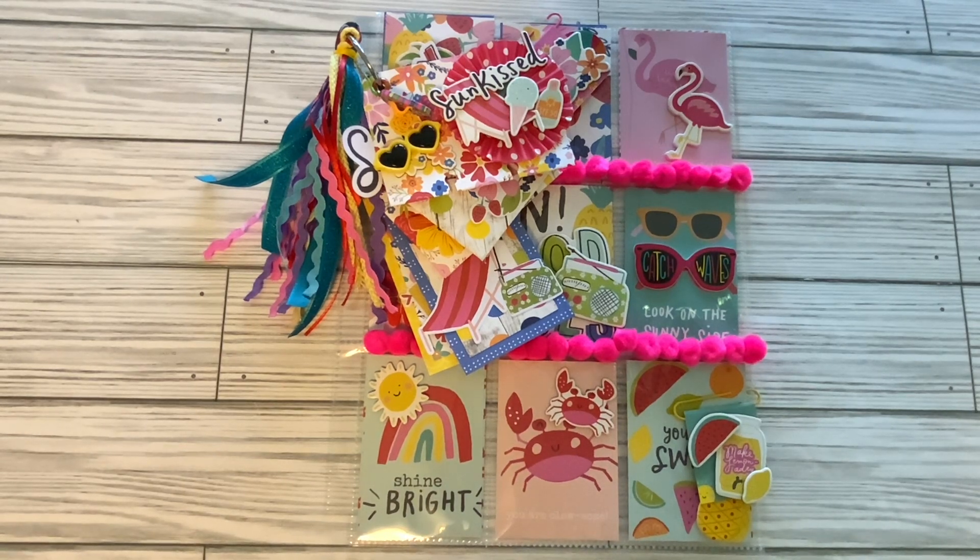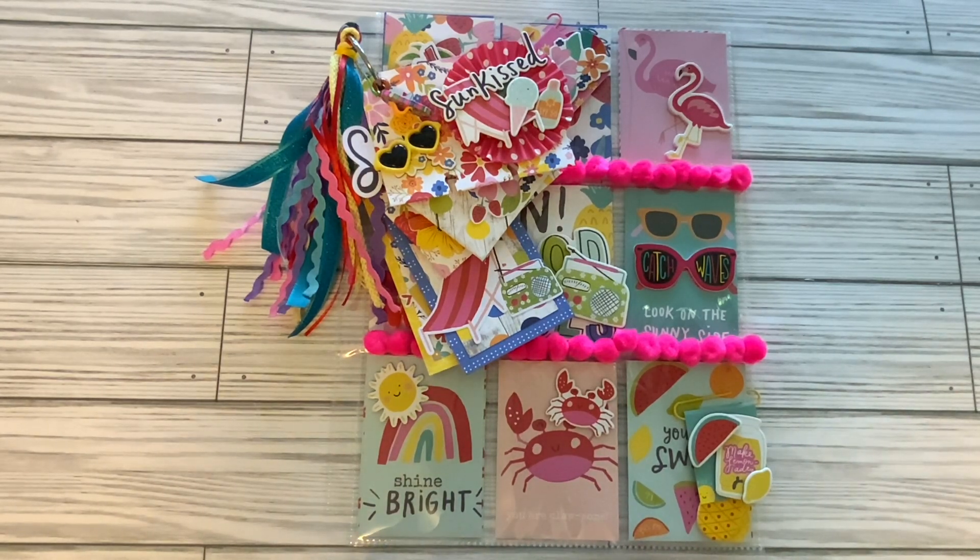What I have for you today is my entry into hashtag Summer Stash Bash 24. This is an open collaboration that I hosted where you had to make a pocket letter, four embellishments, two tags, two mini stuffed envelopes, and a memory dex card.